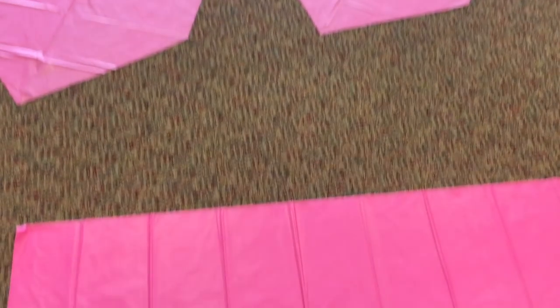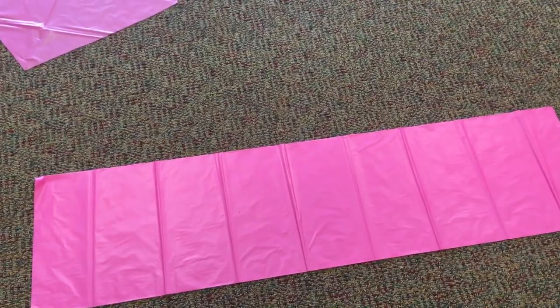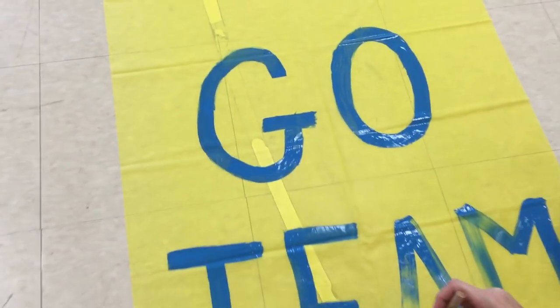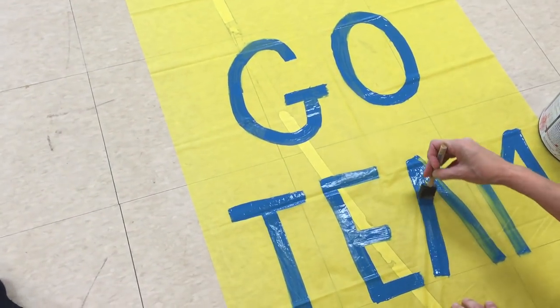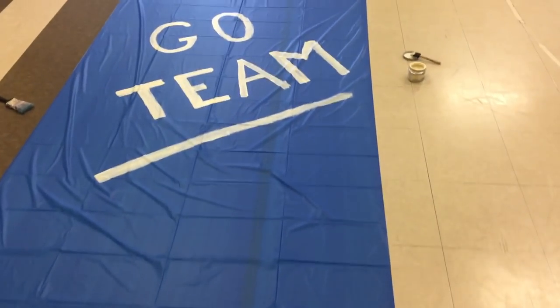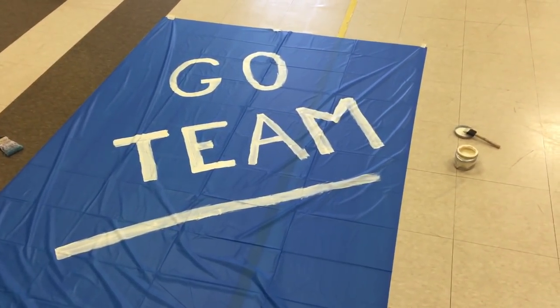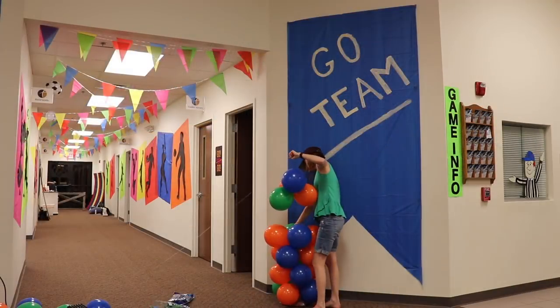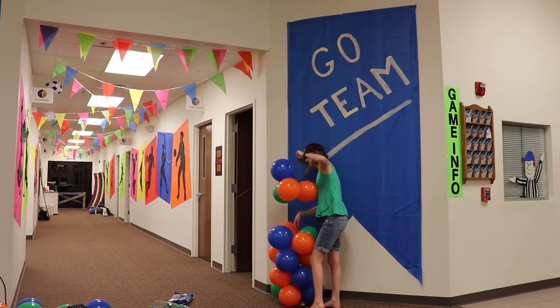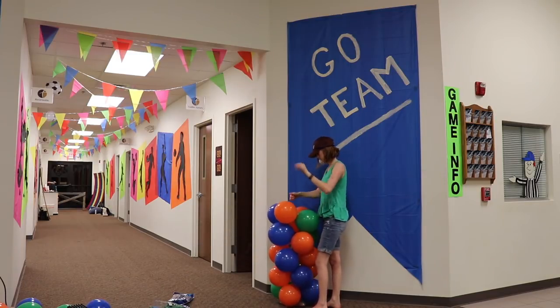From one tablecloth you can get four pennants. If you want to take them to the next level, you can paint them and add phrases appropriate for your VBS theme. You can also use the tablecloth idea to make a jumbo pennant — just fold it in half and cut out the bottom triangle like the concession sign. You can see the giant one hanging on the wall, and the smaller pennants I hung from the ceiling.